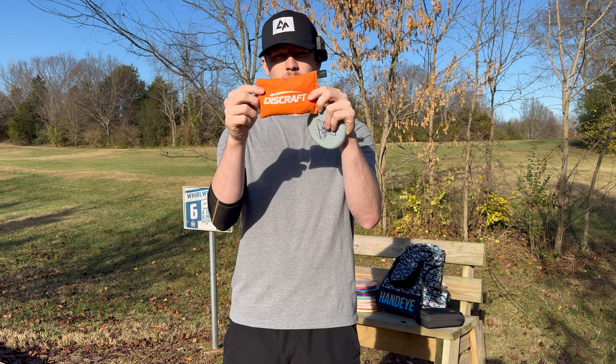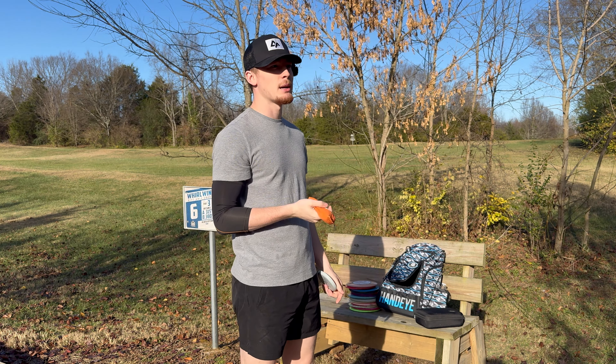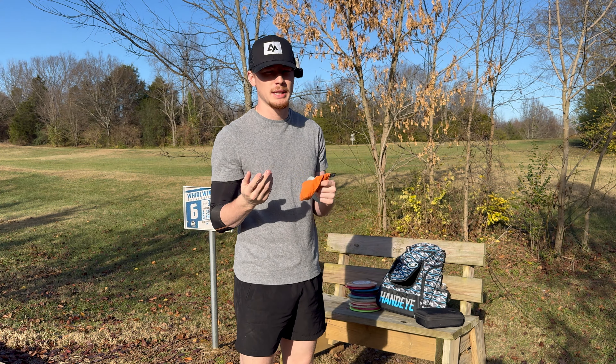For my chalk bag, right now I'm just running a Discraft grip solution. I've actually got my own, but I don't really use it that much — it's been sitting in my car. I guess I just don't want to get it dirty or ruin it.